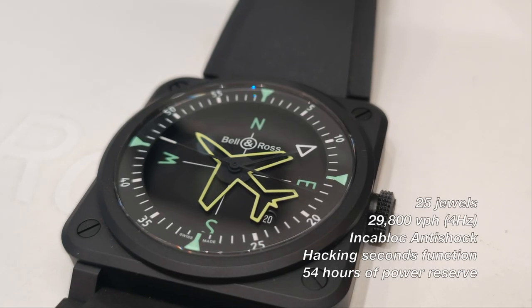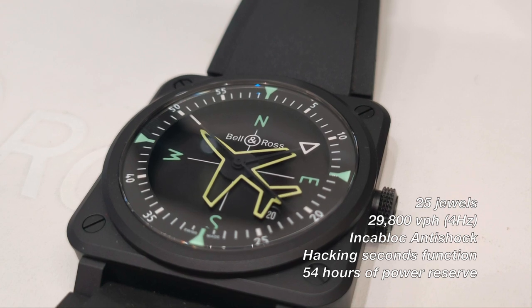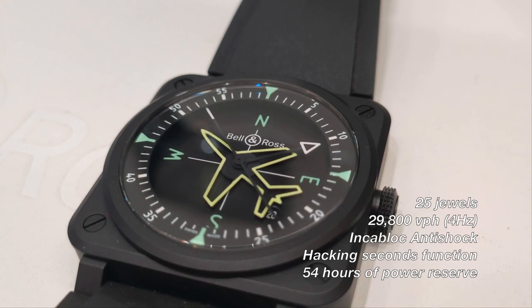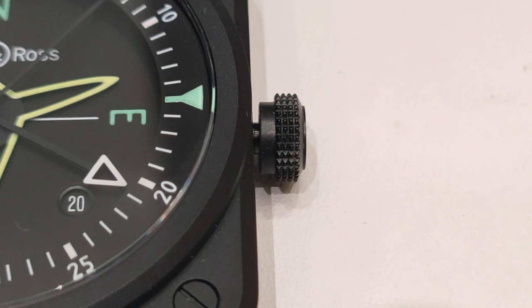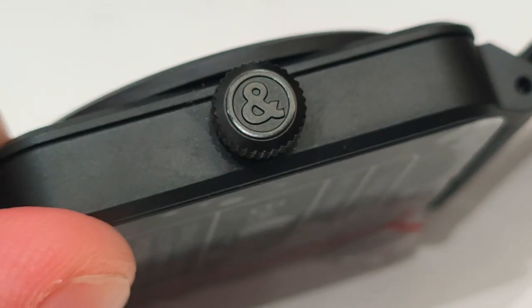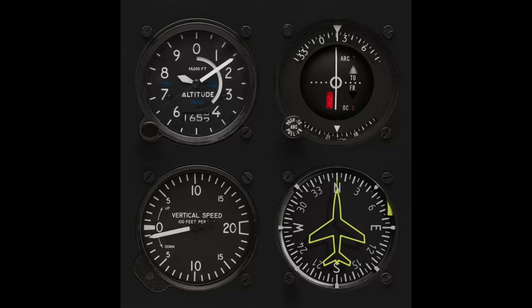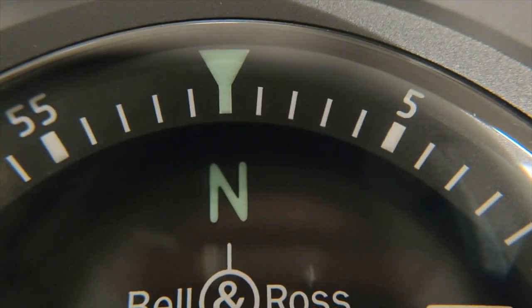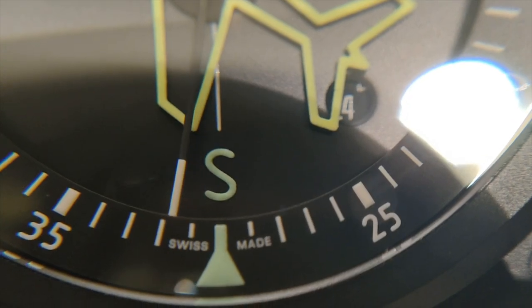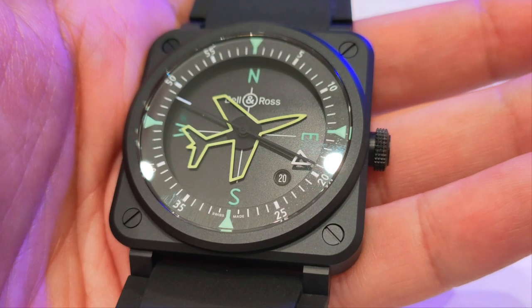What lies within the case is the BR Calibre 302 automatic movement, which is a modified Sellita SW300. The pullout crown at the 3 o'clock position is standard, albeit with 100m of water resistance. The dial is what makes this watch stand out. Like an airplane's course indicator, the matte black dial has north, east, south and west painted in lume green with two white lines running across the dial.